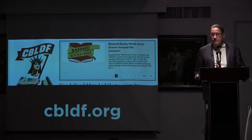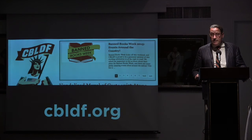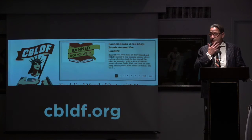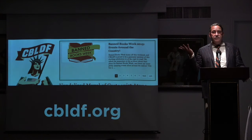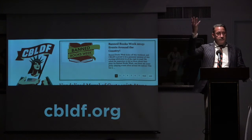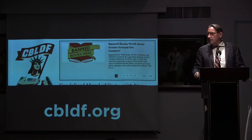If anybody has any questions I'm happy to answer them. And if any of you have not been into the Society of Illustrators before, welcome — it's really an amazing thing. There are four floors — five including downstairs — of amazing exhibits going on at any time.